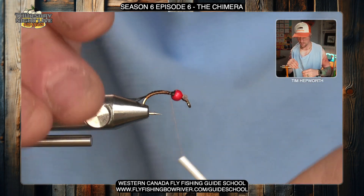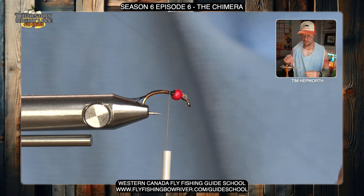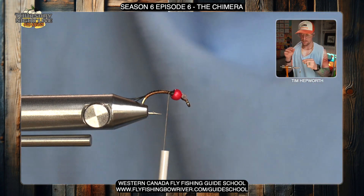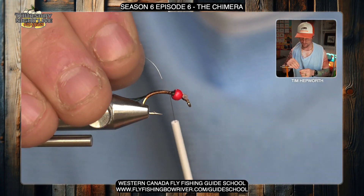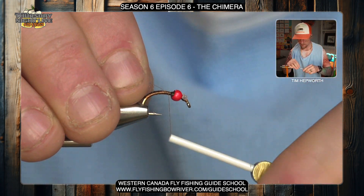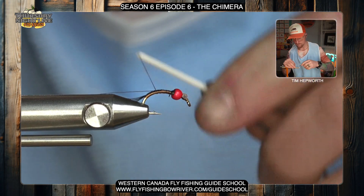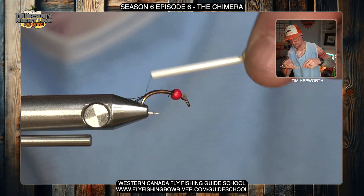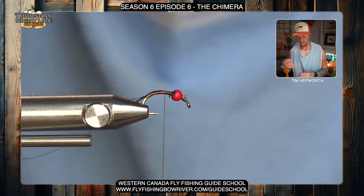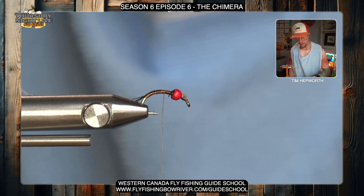The next material we need to apply is silver wire — this is going to be our ribbing coming back up over the main body material. I'm going to come in here, tie it in just behind the bead, keeping it on the near side of the fly towards me, all the way down to where I left that tail material. Then I'll bring my thread back up into that mid-hook portion.